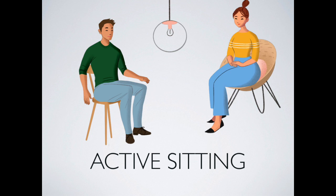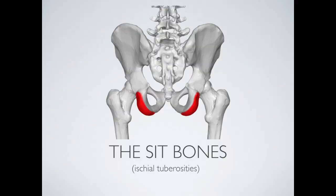The next activity is called active sitting. Find a chair to sit in, preferably one with a firm surface. The first thing we want to do is make sure we can feel our sit bones while sitting down — they're called the ischial tuberosities, right at the bottom of the pelvis. Anytime you're doing an activity while sitting — playing piano, working at a computer, or eating — it's a good idea to be sitting on your sit bones.